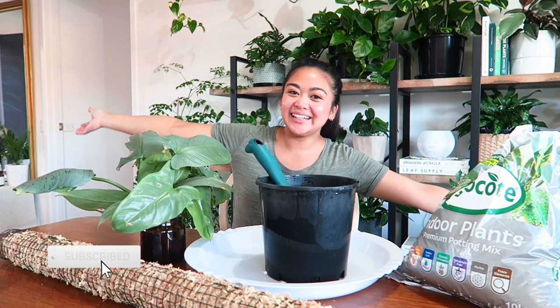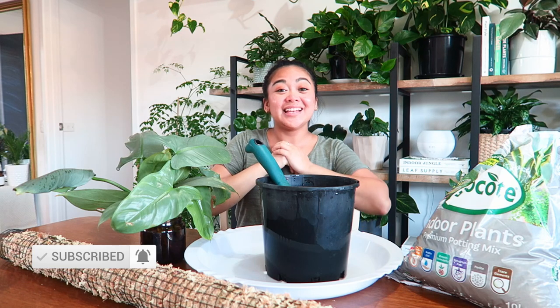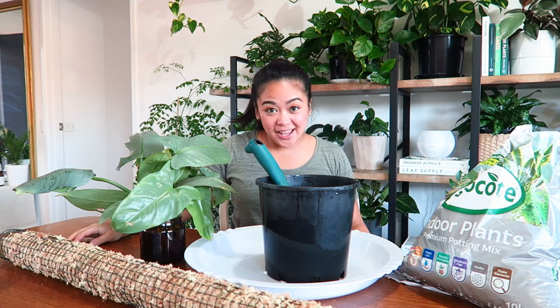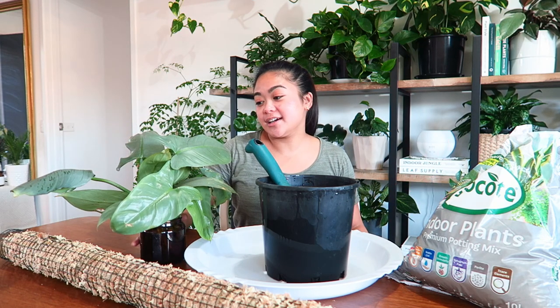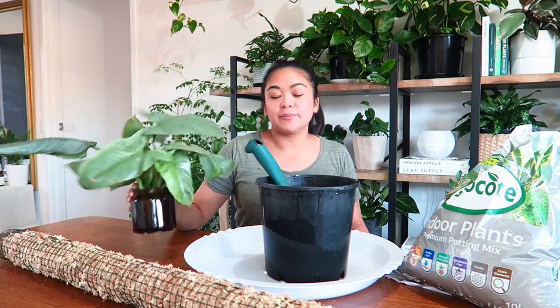Hi everybody, it's Judy here. Welcome back to my YouTube channel, thank you for tuning in to today's video. Today I am going to be potting up this silver sword philodendron.